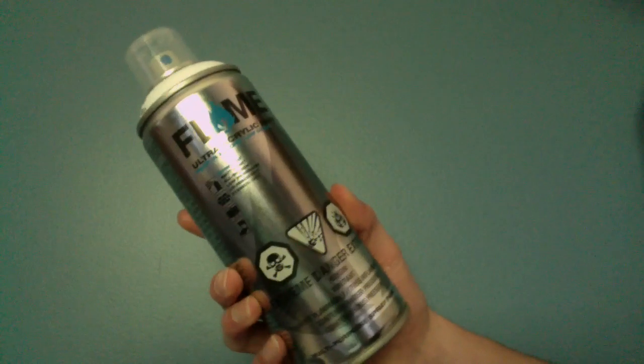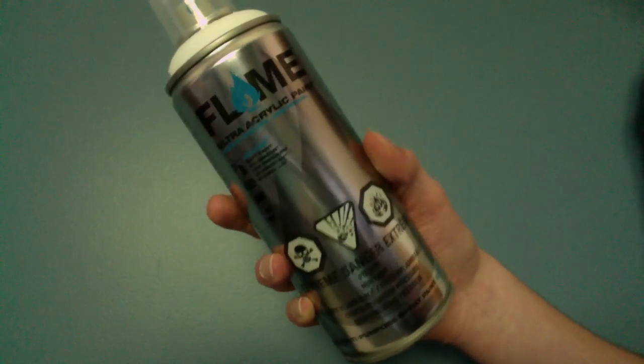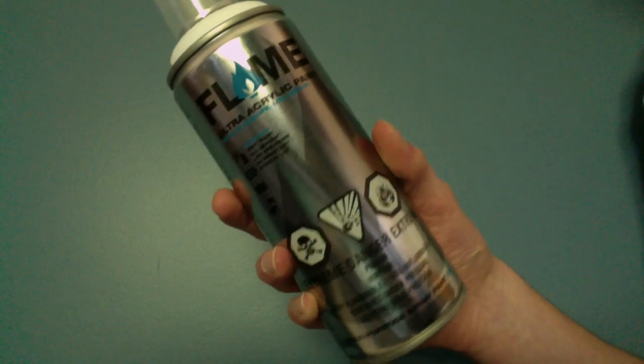What is up, YouTubers? Skiz1 here, and today I have for you a review of Flame Spray Paint. If you haven't heard of this before, it's a new spray paint made by the same people that make Belton or Molotov spray paint. I'll tell you a bit about the can and the paint, and then after I'll take you guys outside and we can test it out.